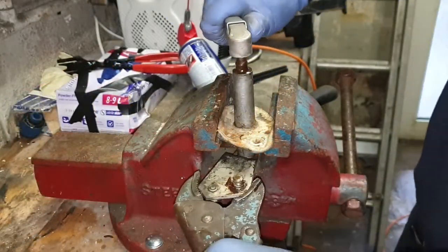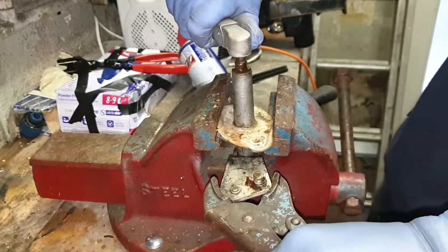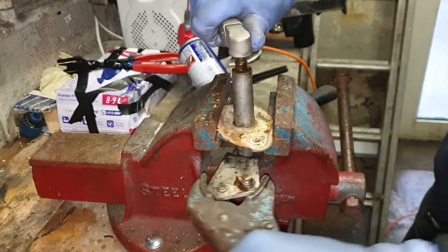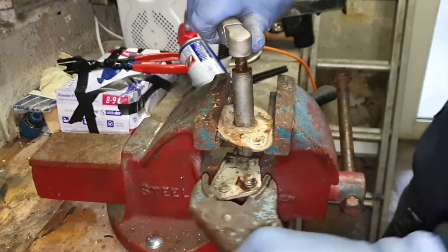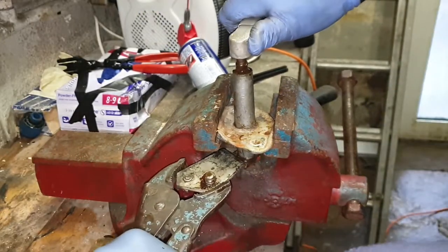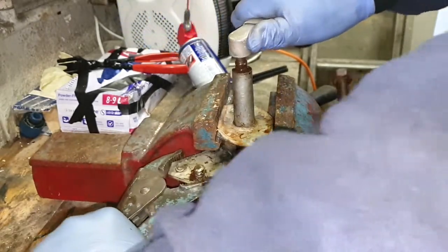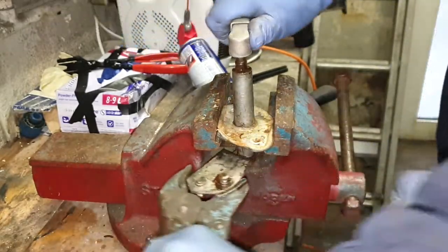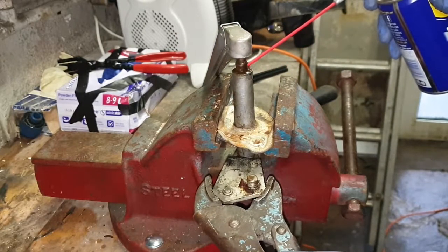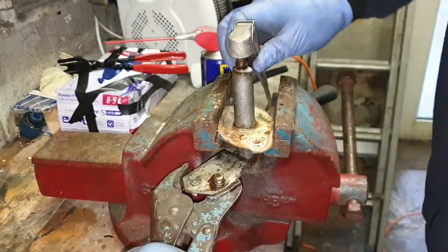Okay, it looks like we're getting somewhere - we've got a lot more movement going on now. That's good. Every time that goes backwards and forwards it's getting it just that little bit more. Here we go, that's great. Come on girl.